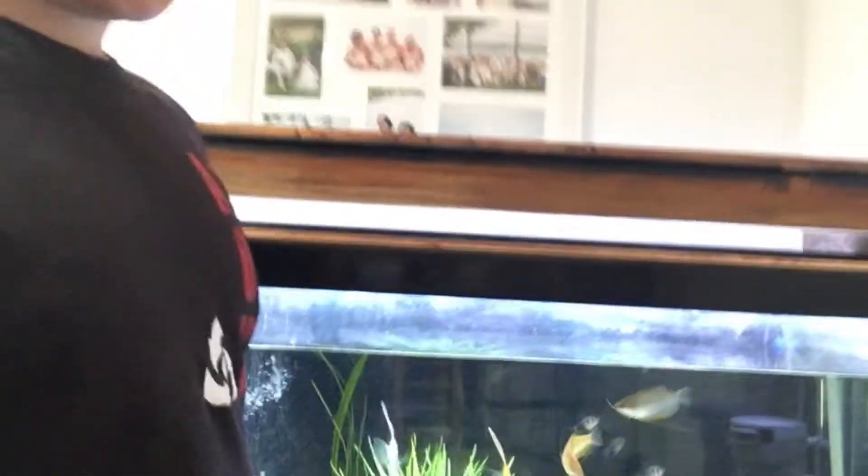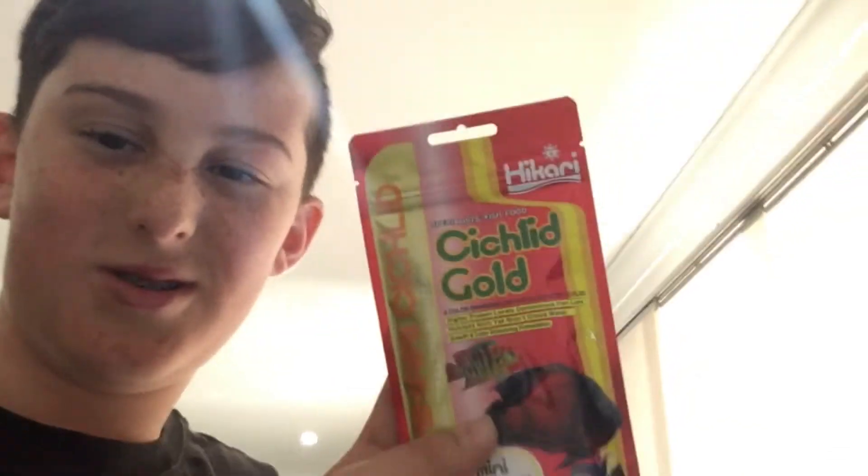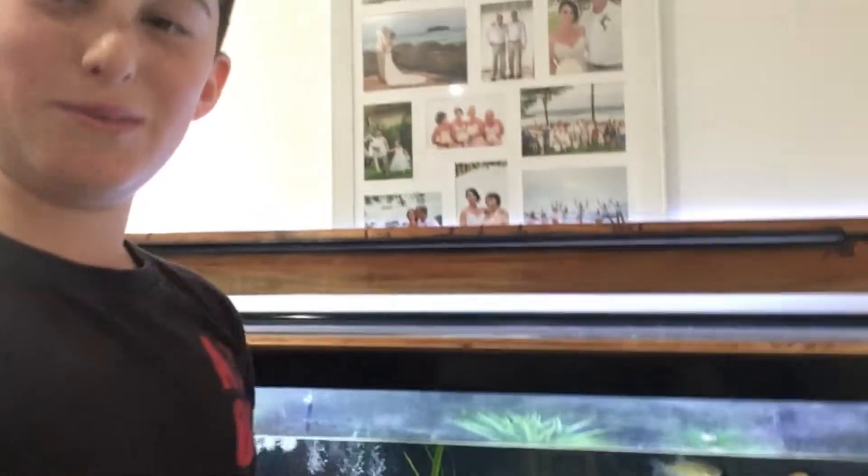This new fish is for the 180 litre tank and it's going to be a staple on the channel. You guys are absolutely going to love it. I've never owned this fish before, but it eats this food, so let's start acclimating them and putting them in the tank.